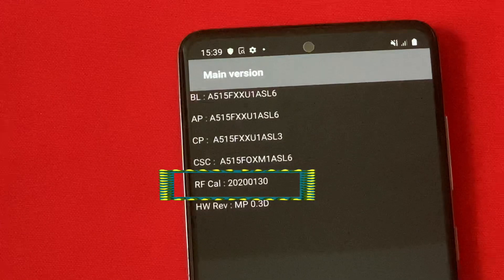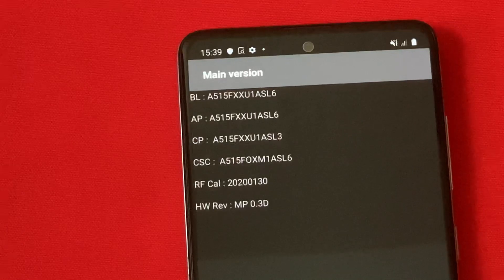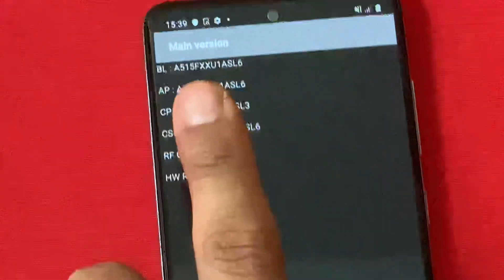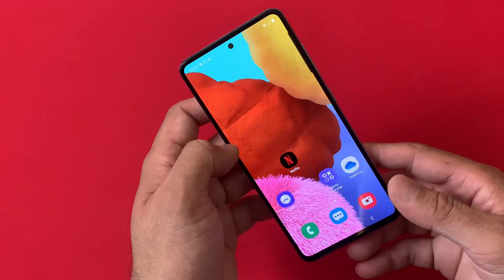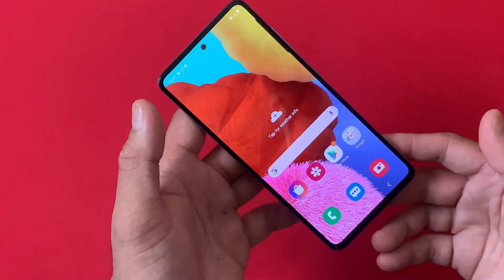That was almost eight months ago and it is still under roughly 14 months of warranty in Europe. This is how you can check the warranty on your Samsung devices. Thumbs up if you like this video and if it helped you out in any way — don't forget to subscribe to my channel. See you soon with another video, bye-bye.